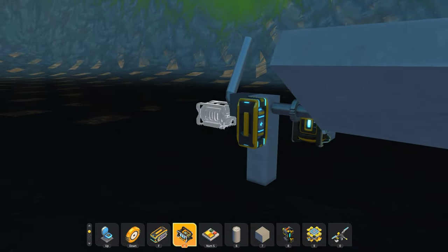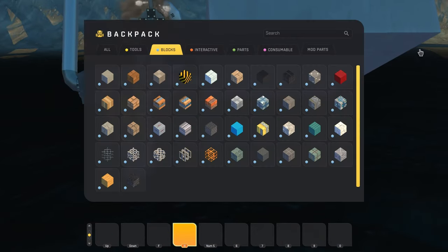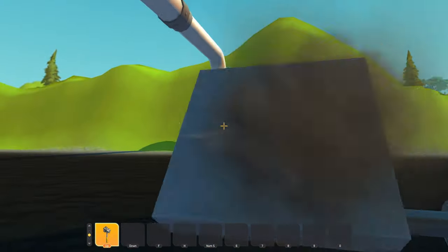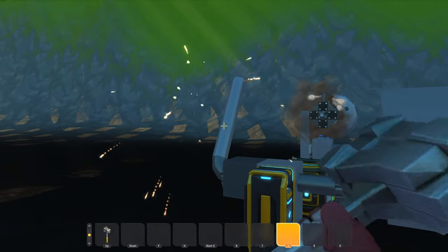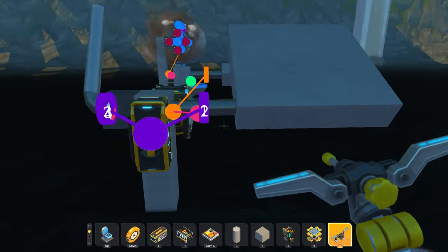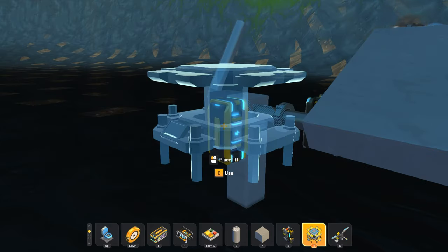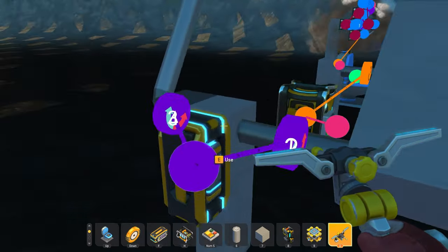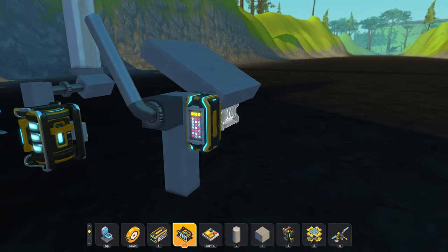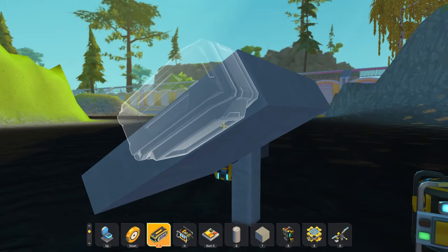Over here I have a controller on the bearings, and if I get a hammer here, you're gonna see that these things have limits. That's because I have the controller set to have these limits. So what this essentially is is an angle limiter, but without having any external blocks that are very bulky. This is very useful for suspension or machines that have a lot of stress put onto them, because these are very strong.